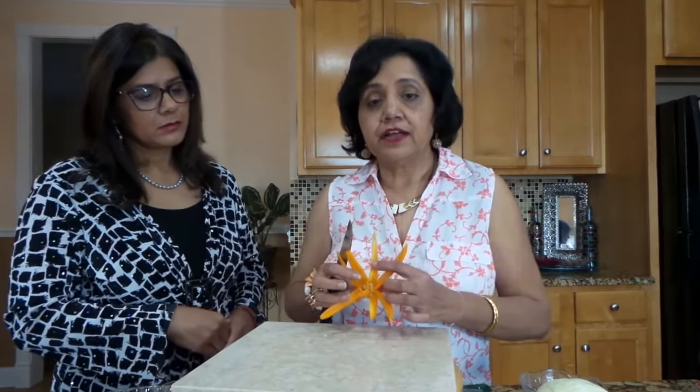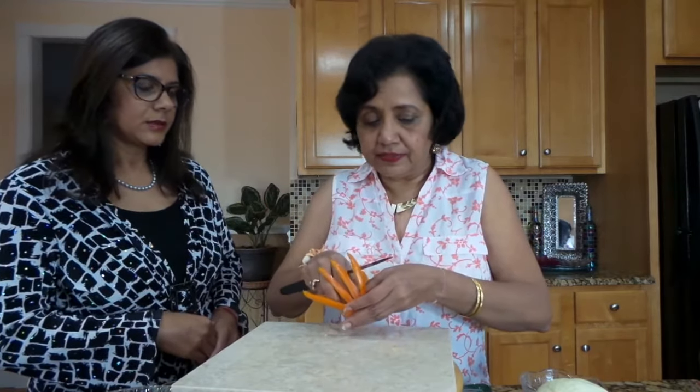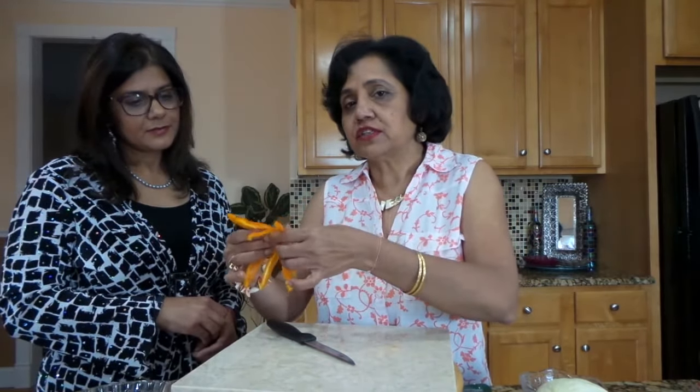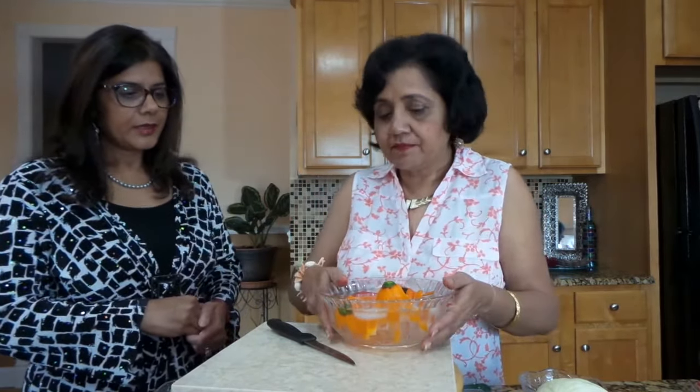This is how it's going to look. I'm also going to remove the membrane and the seeds. Right now they're not staying open, but don't worry about it. I have some ice water here and I'm going to soak the peppers in it — I would say at least two hours — and then they become very crisp and they open up. Like this we are going to prepare all our peppers.